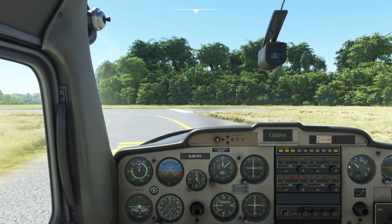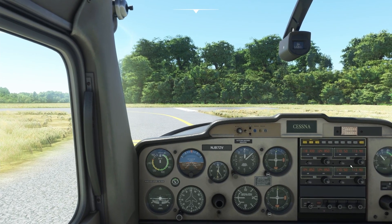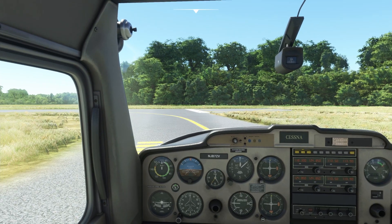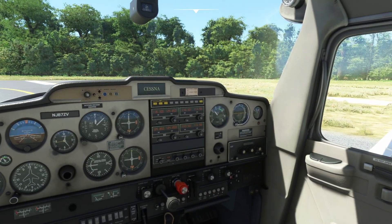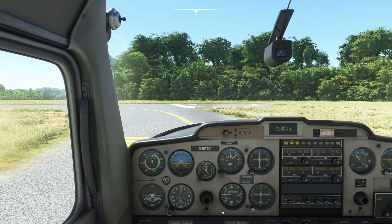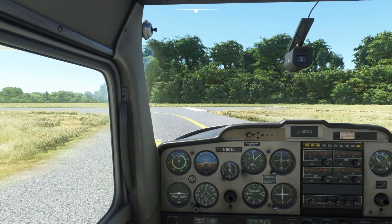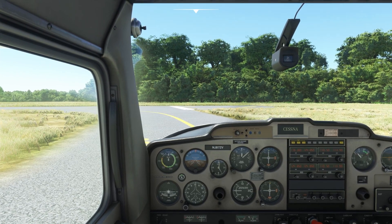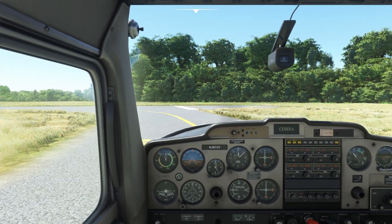We're pretty much set up. I'll turn on my head-tracking software — OpenTrack or Track IR are popular options. Before entering the runway, we look carefully to make sure there's no traffic on approach or the pattern. Then we make a radio call: 'Mansfield traffic, Cessna November Juliet Bravo Seven Zulu Victor taking the active runway one-four at Mansfield.' Then we release the parking brake and start rolling.